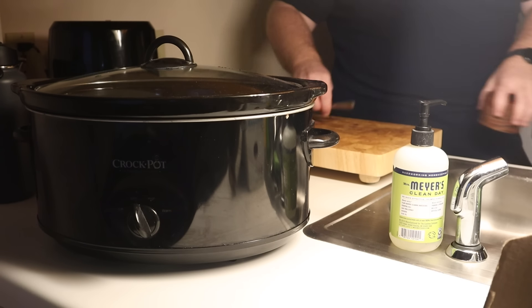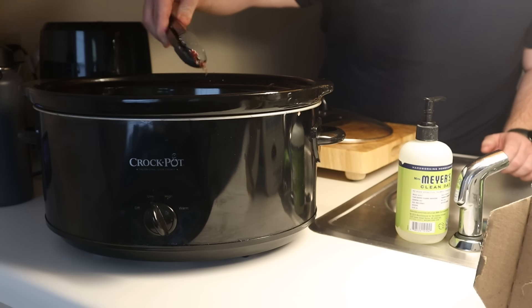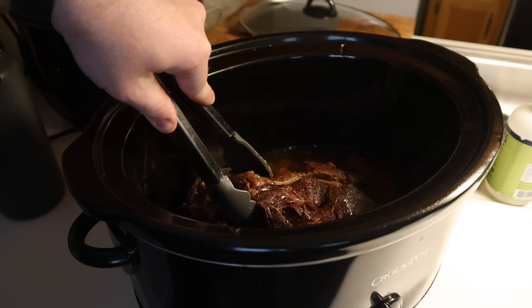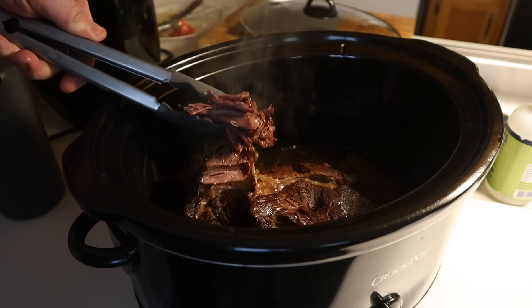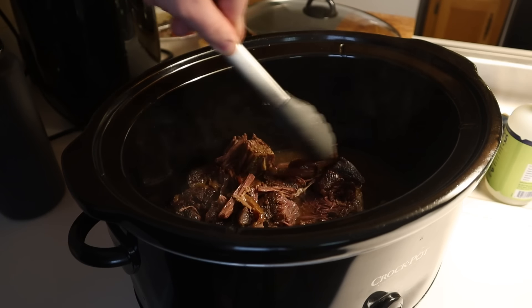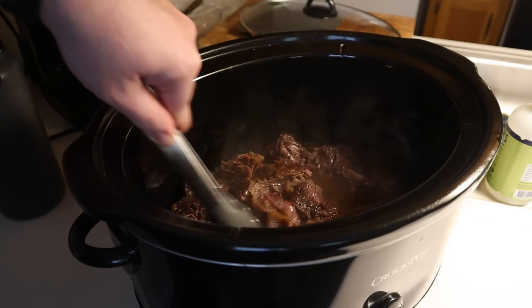I didn't add any liquid nor did I touch it after I set my alarm. And as you can see, it's fall-apart tender. And if you're wondering what that liquid is in the bottom of the crock pot, that's the jus, my dear viewer — and it's some of the richest jus you'll ever taste. It was never diluted by water and it'll gel up nicely. Simply shred this in the delicious broth and store it. Or eat it — it's good to go.